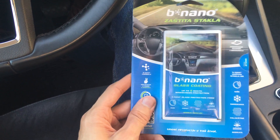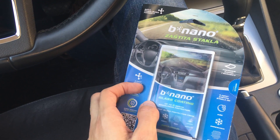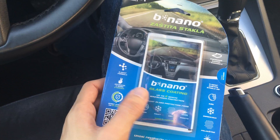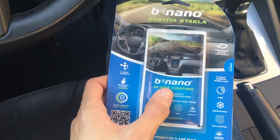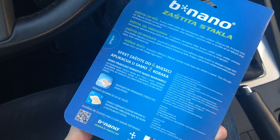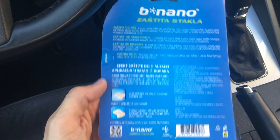Hey guys, just a quick video — this is a nano coat for your windshield. I've tested this maybe six months ago, and it lasted almost six months. It says here it lasts two to six months easy.